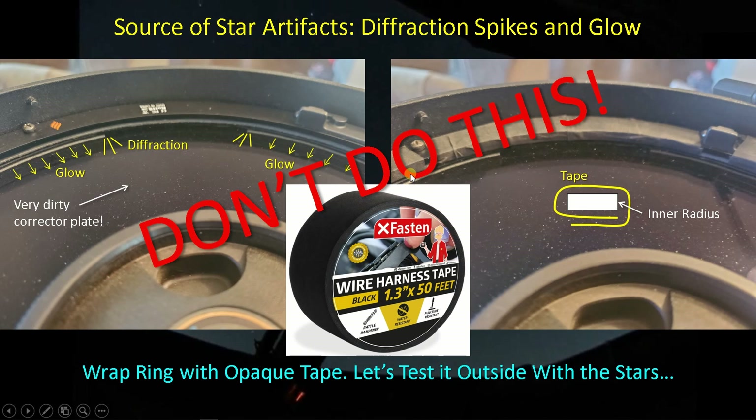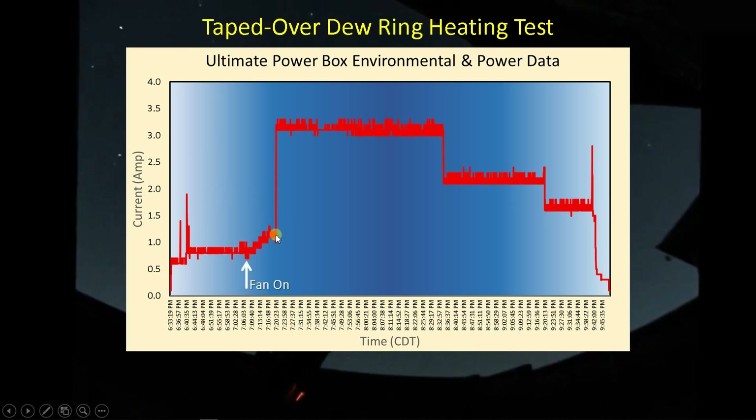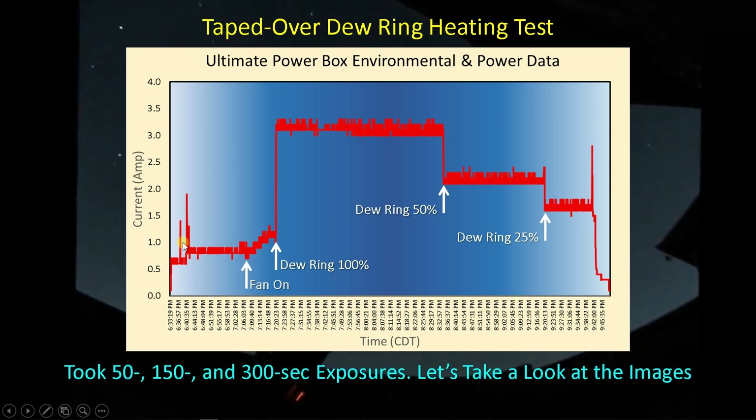One last comment: don't do this at home — I make the mistakes so that you don't have to. The center of the Heart Nebula has some nice bright stars that are brighter than the ones in the Bubble Nebula, but also some fainter stars, making it a good target for testing this taped-over dew heater ring. Here's the test I did: start the fan to cool the camera down, apply 100% power to the dew heater ring, and image at about 50-second durations. Then I switch to 150-second and then 300-second exposures, bring power down to 50%, then 25%, and close up shop. A good series with three different exposure times and multiple power settings including zero percent.